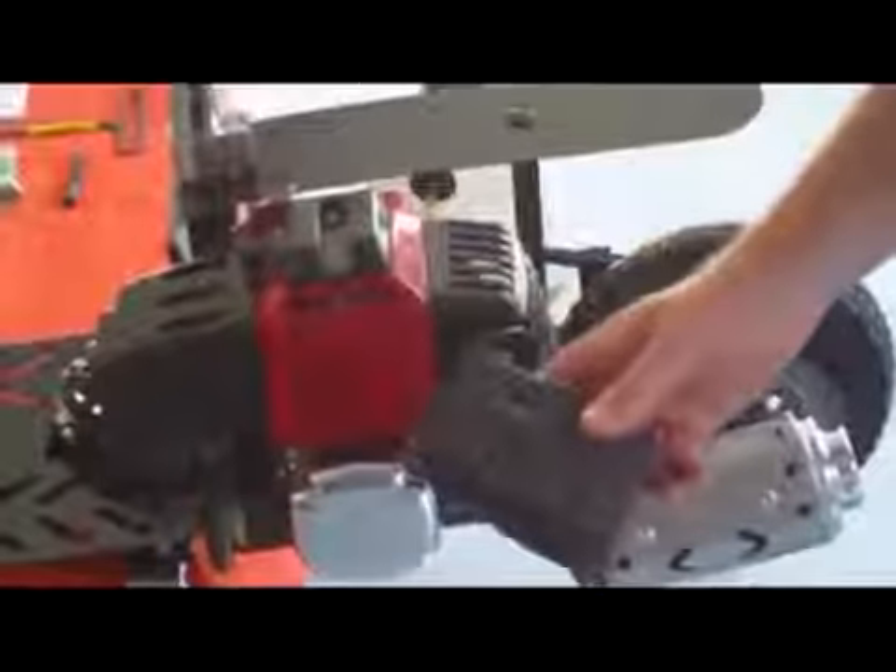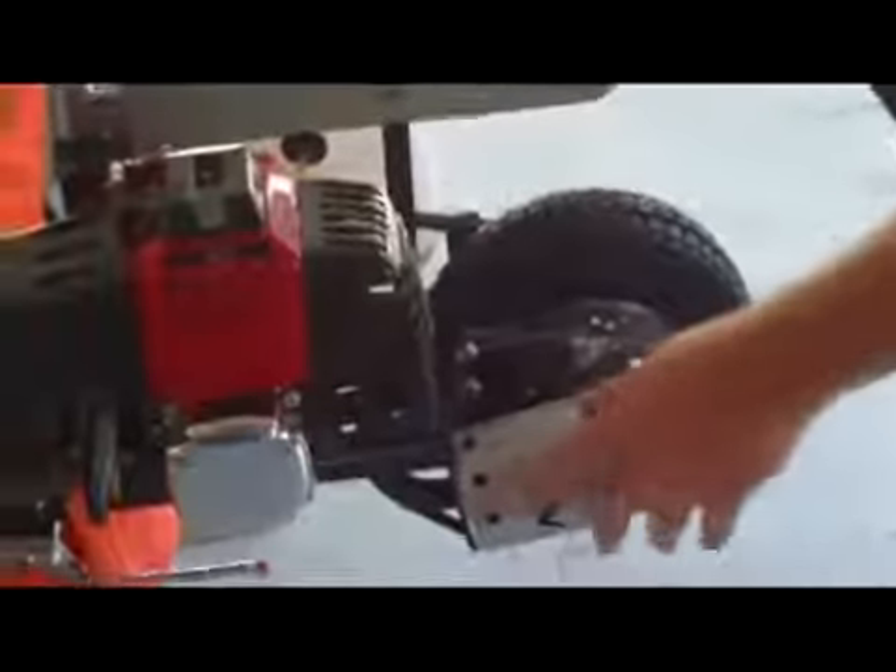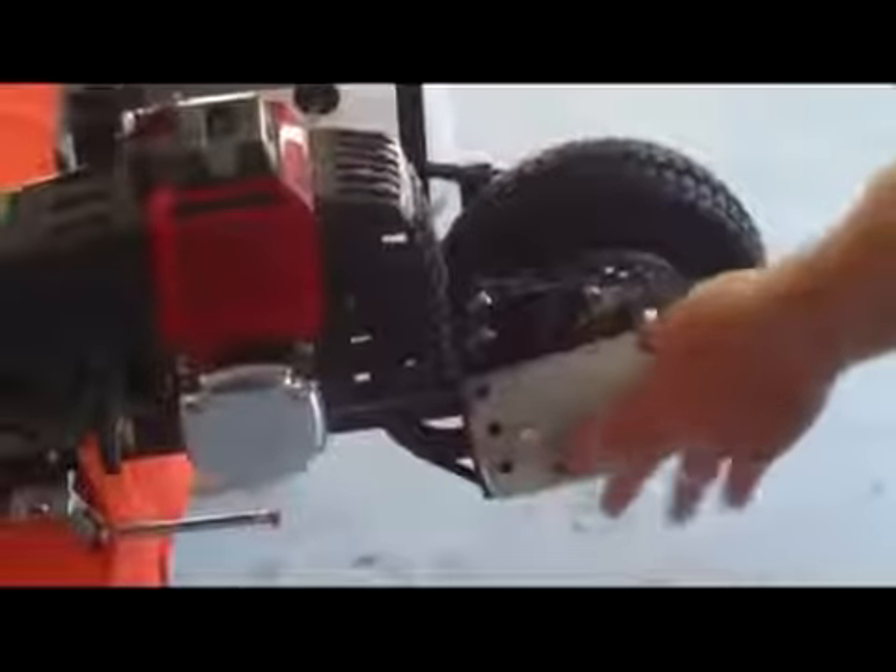I recommend keeping the stock muffler on if you ride off-road — grass, gravel, hard dirt. This chrome street muffler will never break on smooth surfaces, but it could break down here if you take it off-road and it gets enough vibration. I recommend keeping the stock muffler on unless you're staying on smooth surfaces, then you can put on the nice-looking street muffler.